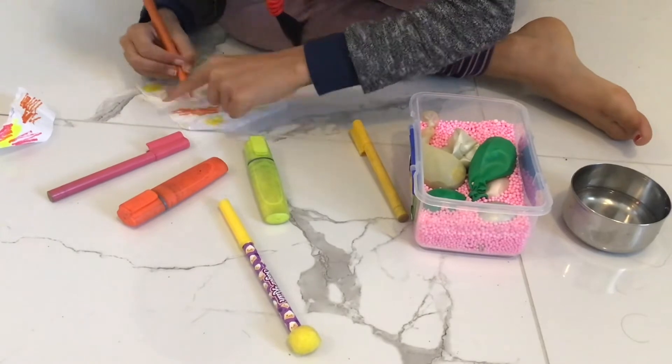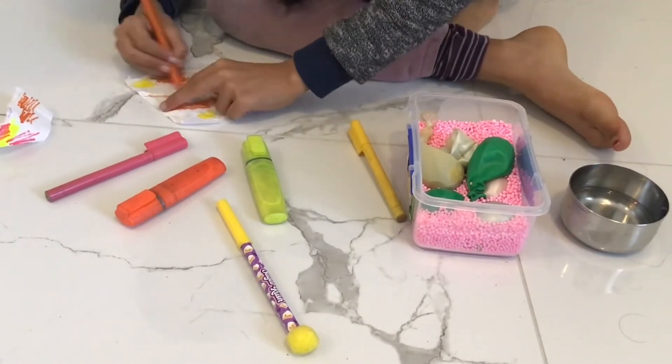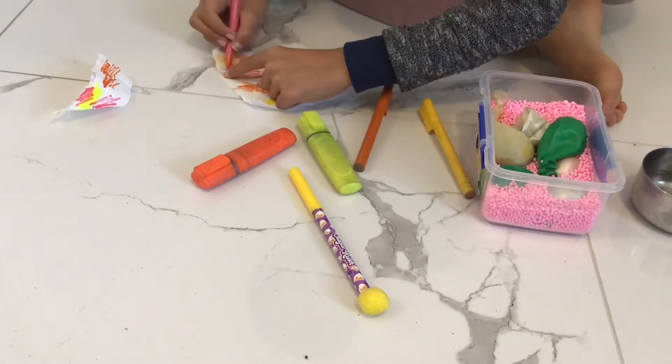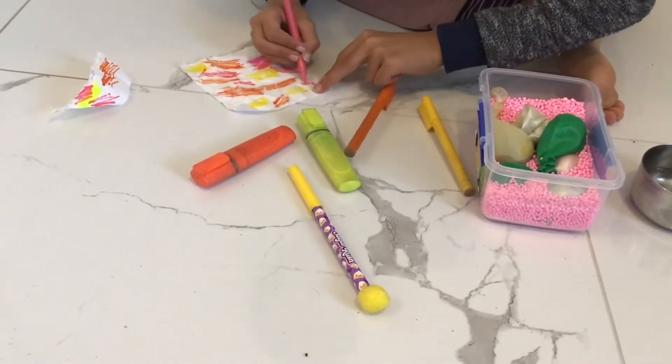Then get a tissue or paper towel and draw on it with color. Put as much color as you want and any shade. I want an orange color in mine, so I'm using oranges, yellows, and pink.